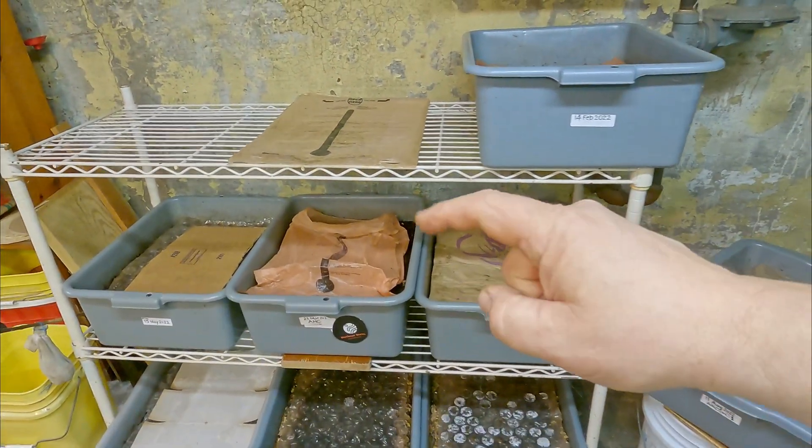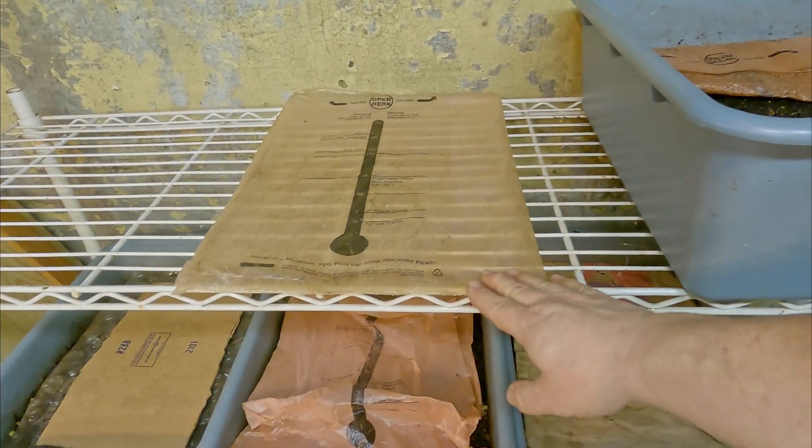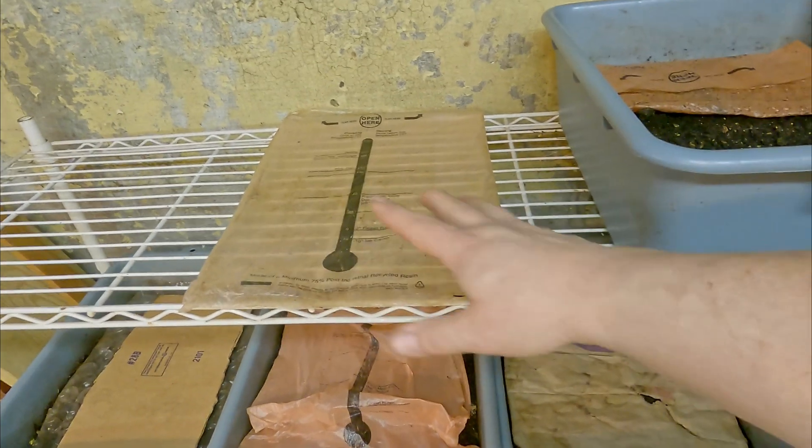Hi everyone, welcome. You're probably asking, what's going on? There was a bin right here. In fact, there was a bin over there too.